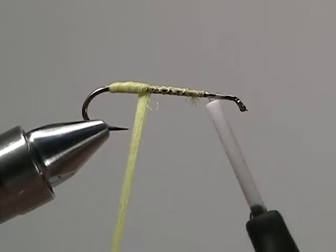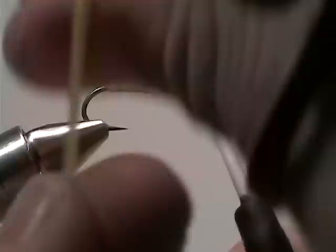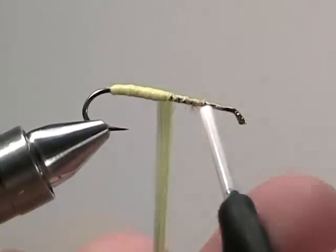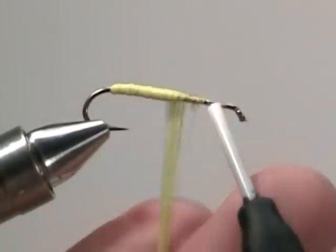Keep in mind that if you want to change the color of the hopper, just switch out to a different color antron yarn — such as green, red, orange, chartreuse, olive, or tan.